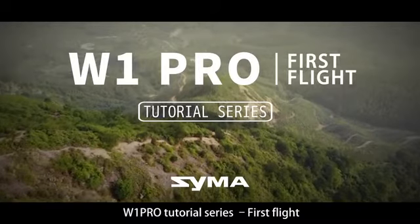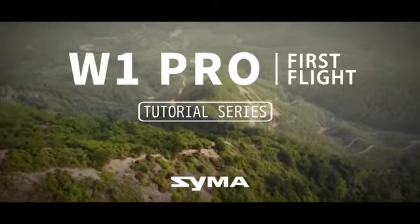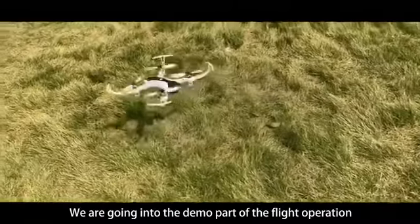W1 Pro tutorial series: first flight. We are going to the demo part of the flight operation.